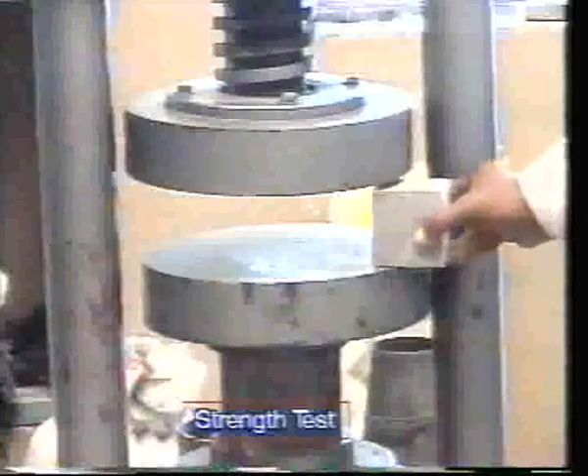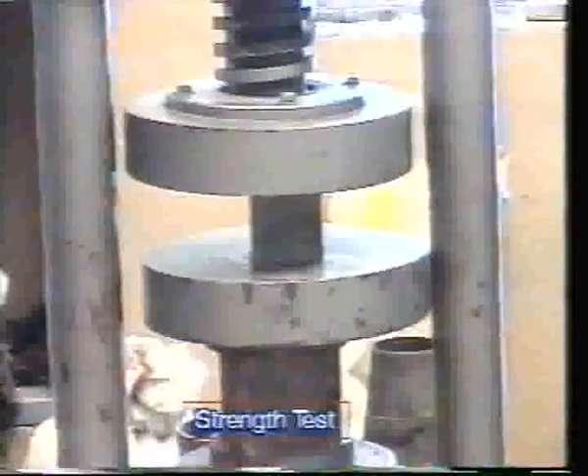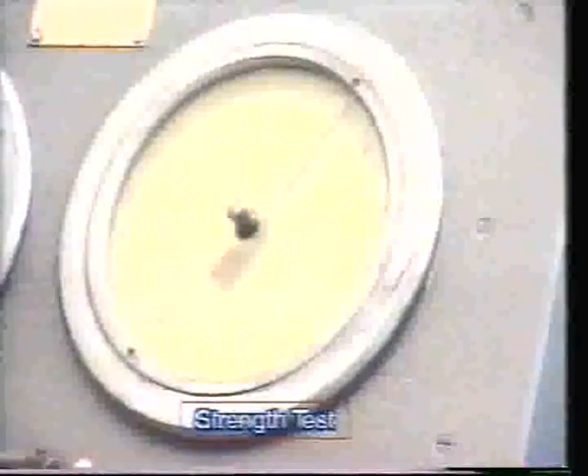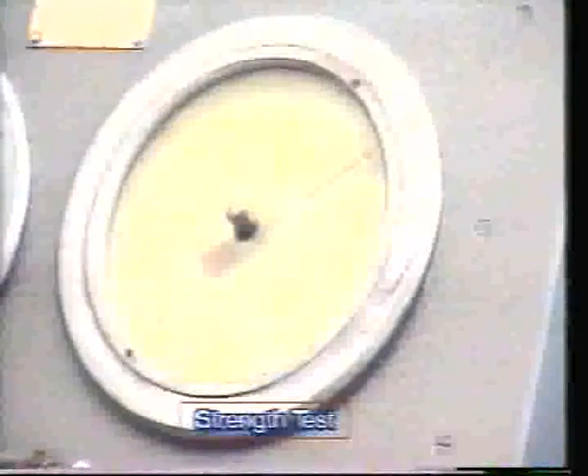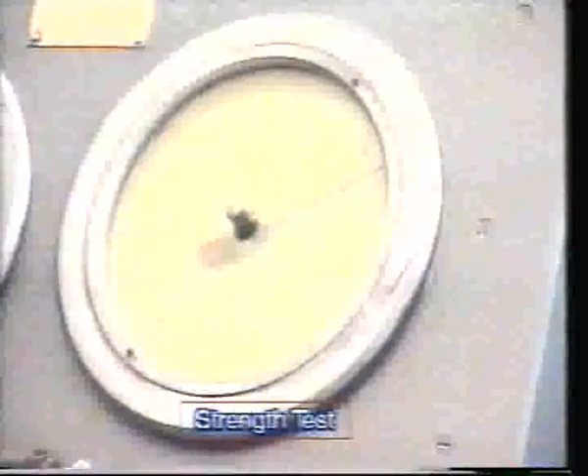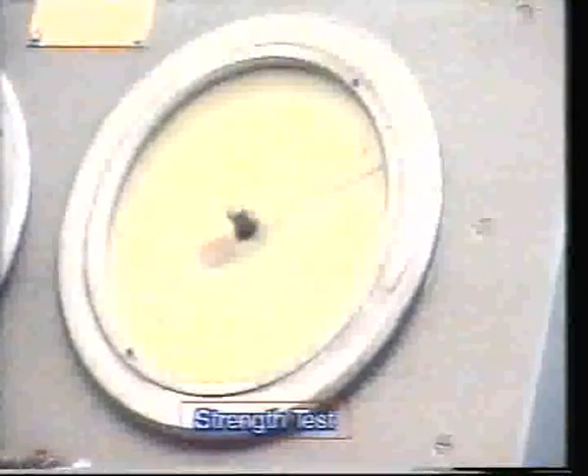Test the specimen in the compressive testing machine by placing the cube between the platens of the testing machine and apply the load at a uniform rate. Note down the load taken by the sample at its total failure. The load taken by the cube divided by the area of the face of the cube in contact with the platens of the compression testing machine gives the compressive strength of the cement.